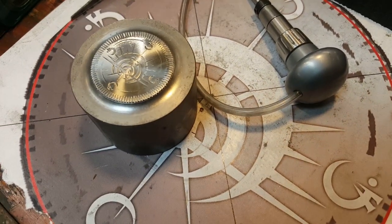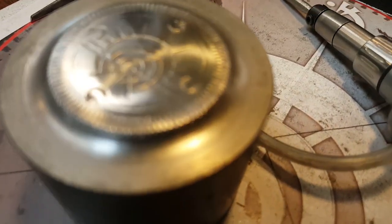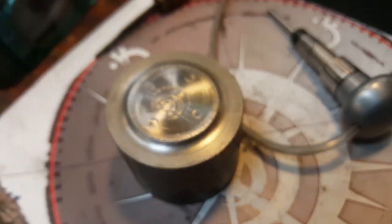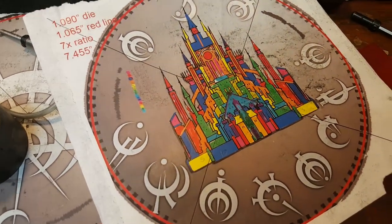And Woody, our engraver, will shape the lines, give it some depth. And he'll mark up the images with all the depths that they need to have.